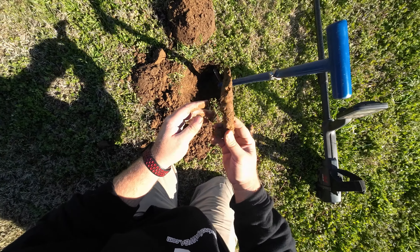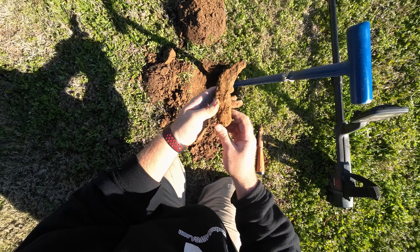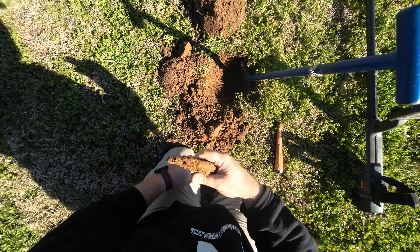I got it out — that was an old horseshoe or ox shoe, I'm not really sure. It was down there about a foot anyway.